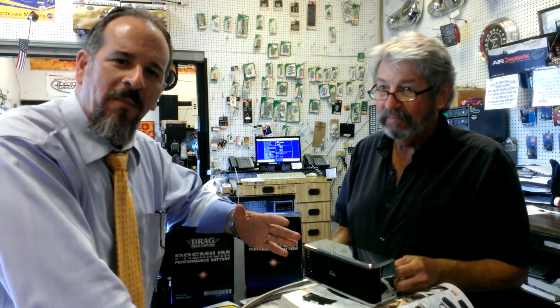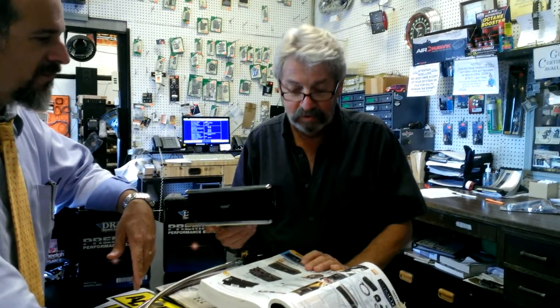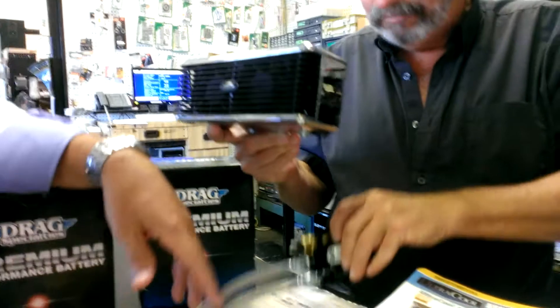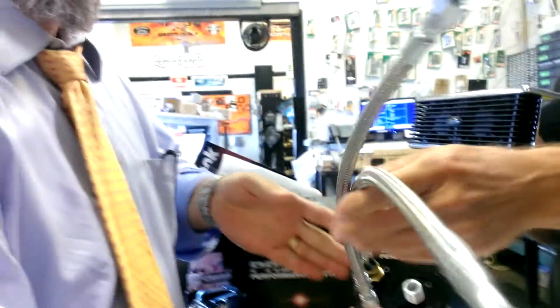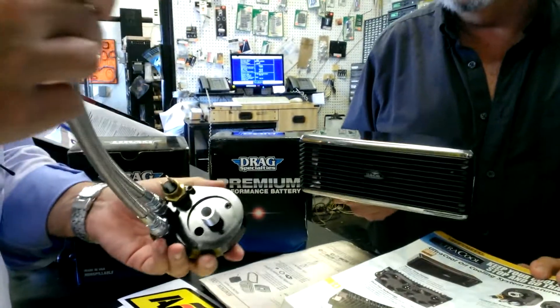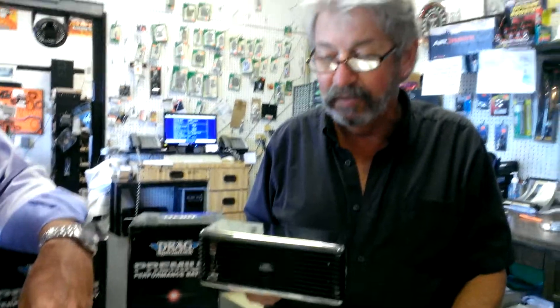This is what I have on my bike, and let me tell you, it really works. Casey, tell the folks about this thing. This is the new Ultra Cool Dual Fan Oil Cooler. It'll actually cool your bike better than any other oil cooler on the market. It comes with an adapter with a built-in thermostat for when the fans should come on, and a complete hookup for everything you need to install it. It's currently available for all dresser models and will be available for Softail and Dyna models within the next month.